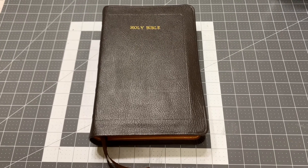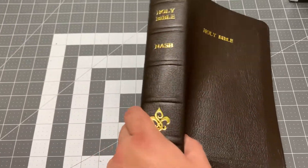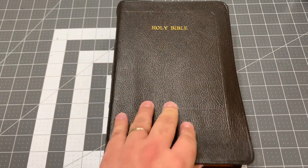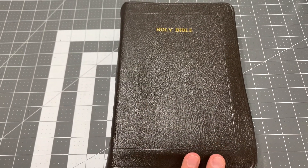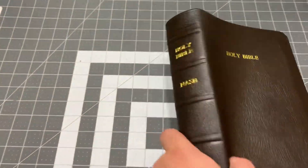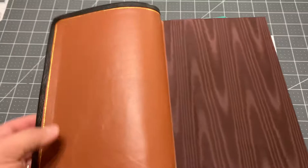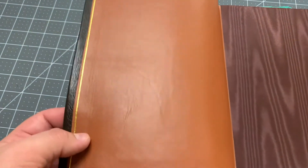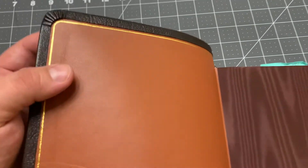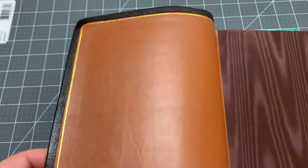I just finished another rebind. This one's for my mom and it is a brown goatskin — it has a lot of grain to it. This is the New American Standard Inductive Study Bible, and we've got a sort of tan lambskin liner here. I put brown end pages on there. I'm also doing one for my stepdad that's going to be just like this one except the liner is going to be a dark brown as well.